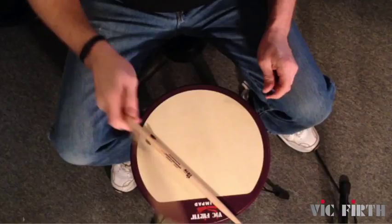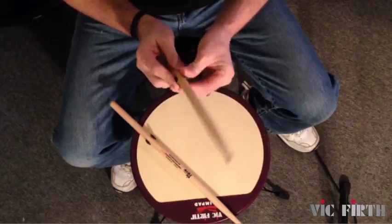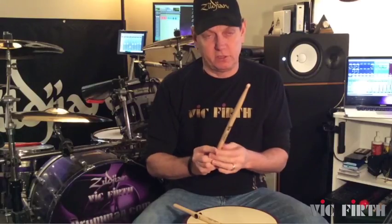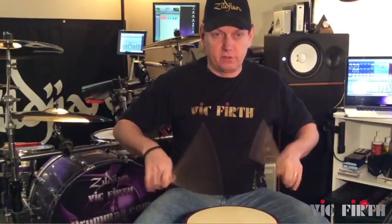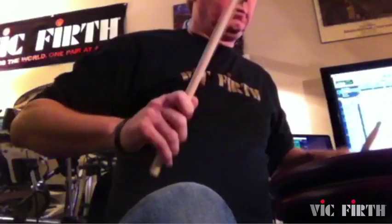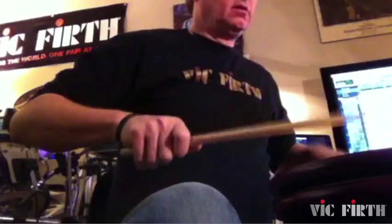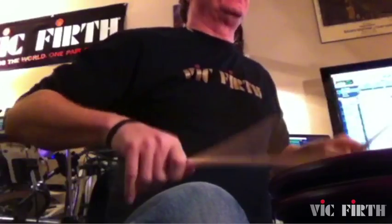Smaller hands would want to go more towards the front to get a better balance point and use more stick. Bigger hands, like adults, using the back — the back one seems to work for me, feels more like a stick. So that way you can practice using your fingers, which teaches you a little bit more stick control.